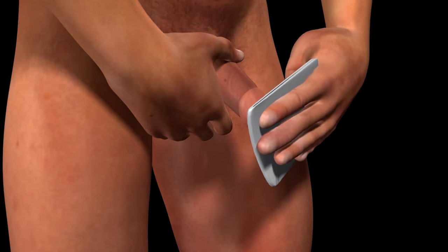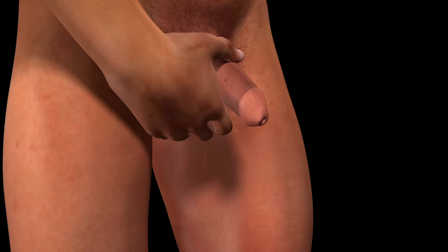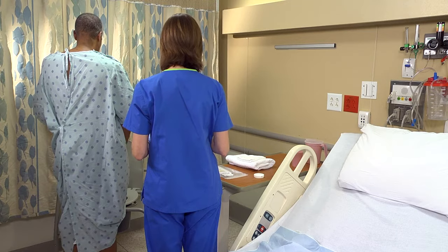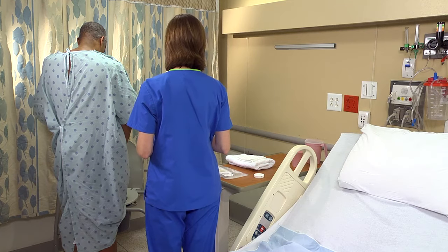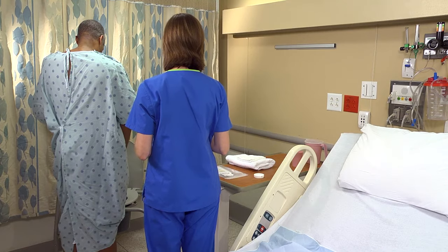If the patient is uncircumcised, ask him to retract the foreskin so that the meatus can be cleaned effectively. Keep the foreskin retracted as he voids and return it to its natural position when he's finished. If your agency's procedure calls for it, rinse the area with sterile water and dry it with cotton balls or gauze pads.